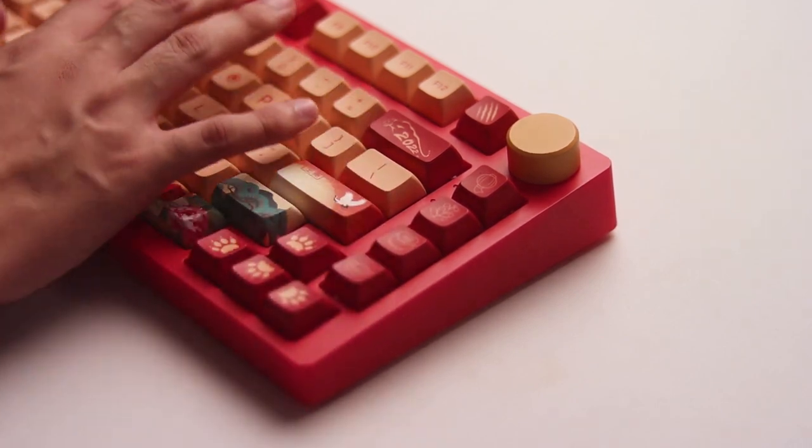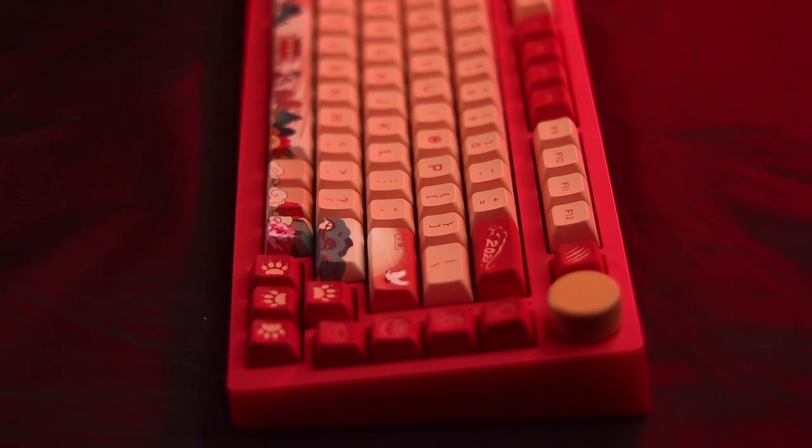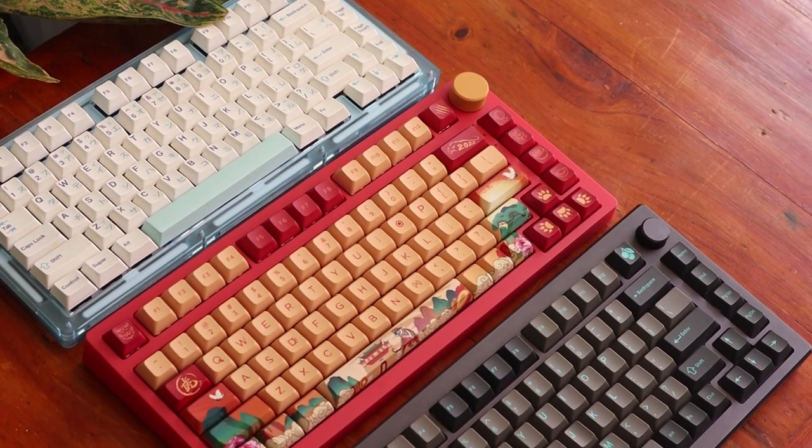As for the sound and typing feel, the board is quite silent out of the box because of the silicone inside. Though not my preference, I could see someone liking the sound profile. Here's a sound test of the board with and without tape mod for you to hear the difference.